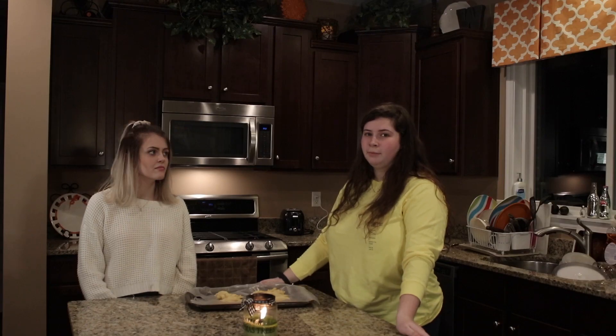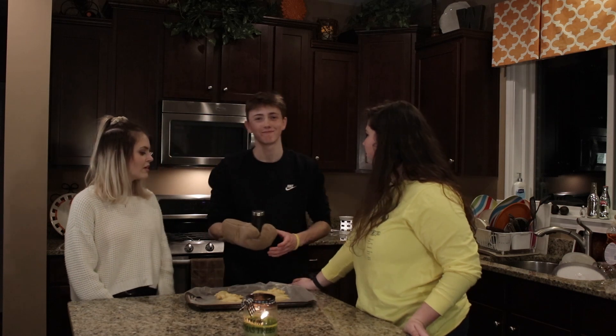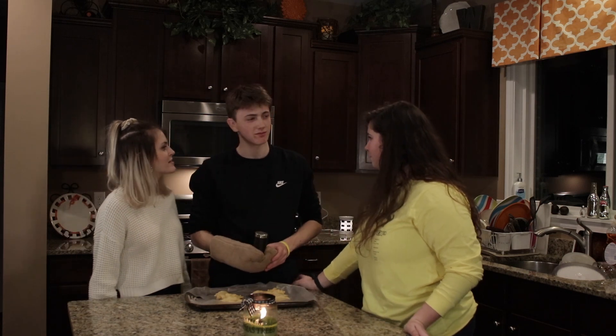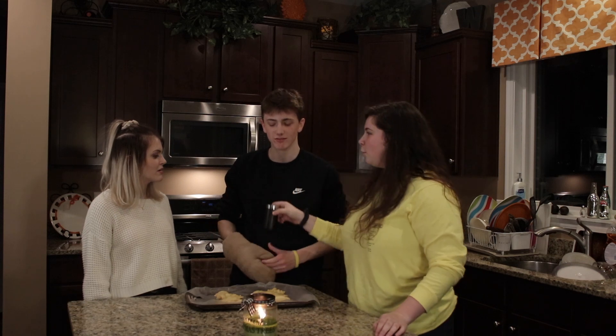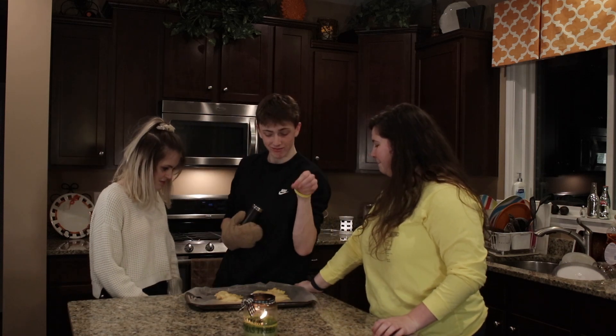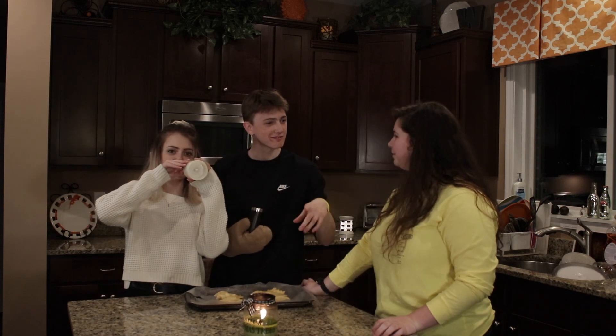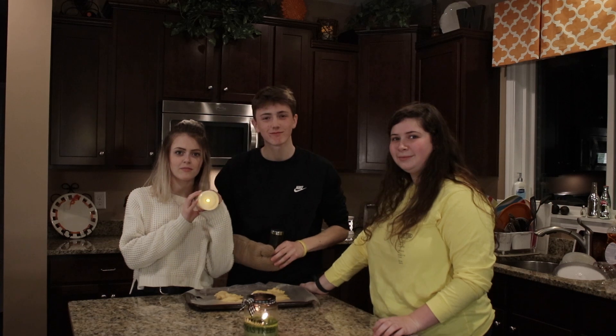And now to the second step: Marcus's seasoning. Seasoning, Marcus? Are you sure about this? Don't be salty, Bethany — of course he is. Yes, let us begin. Wow, you have such great form. These croissants are going to be lit!